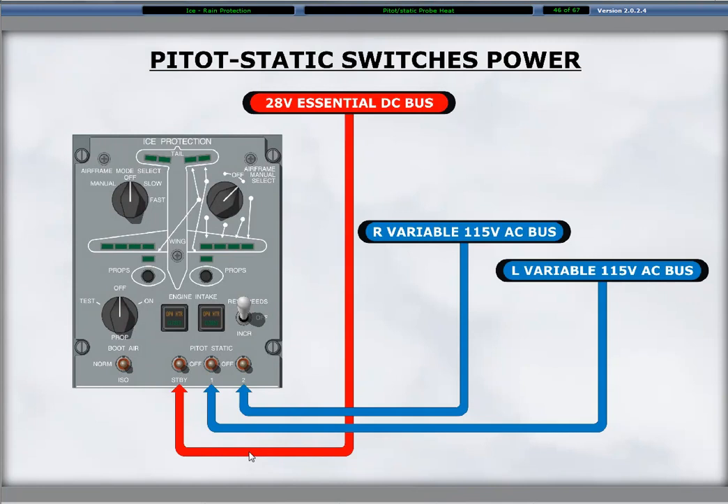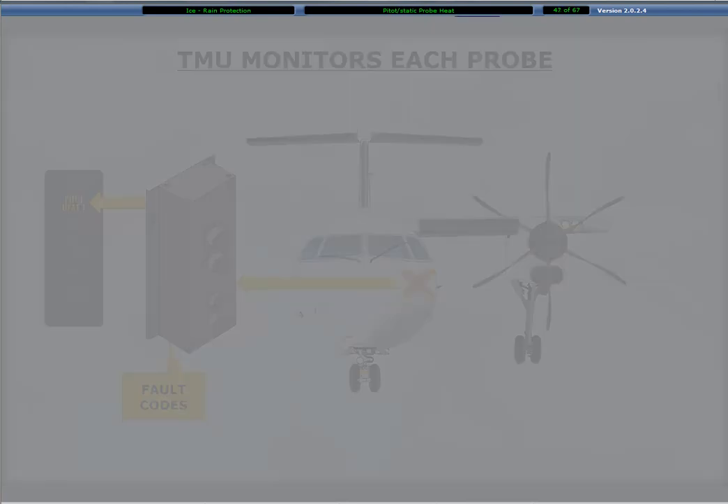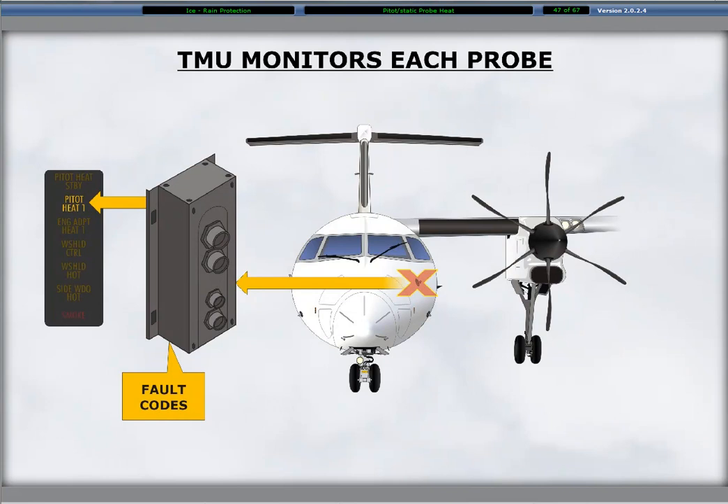The number one pitostatic probe element heat power supply is the left 115 volt variable AC bus C phase. The number two pitostatic probe heat power supply is the right 115 volt variable AC bus C phase. The standby pitostatic probe heating power source is the right 28 volt DC essential bus. The monitoring and controlling of the probe heaters is a function of separate modules of the TMU.